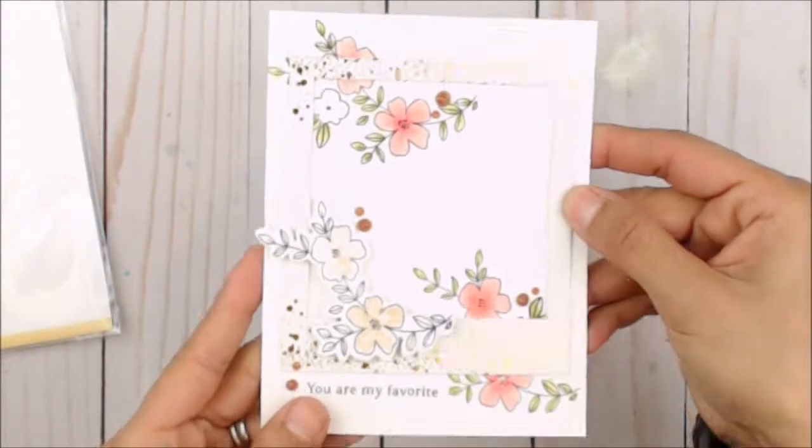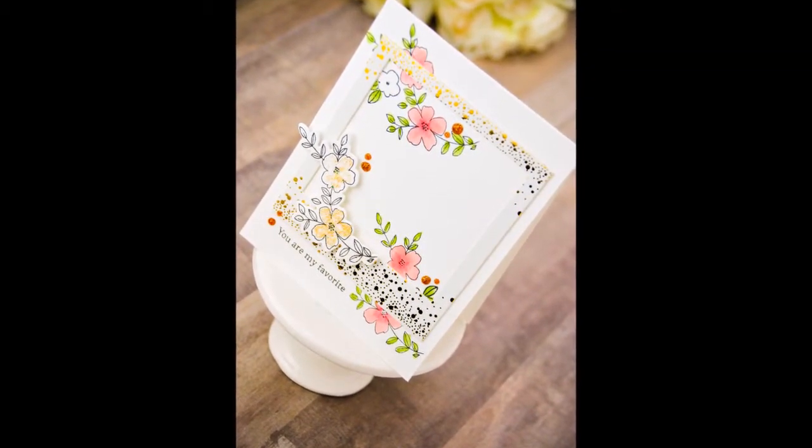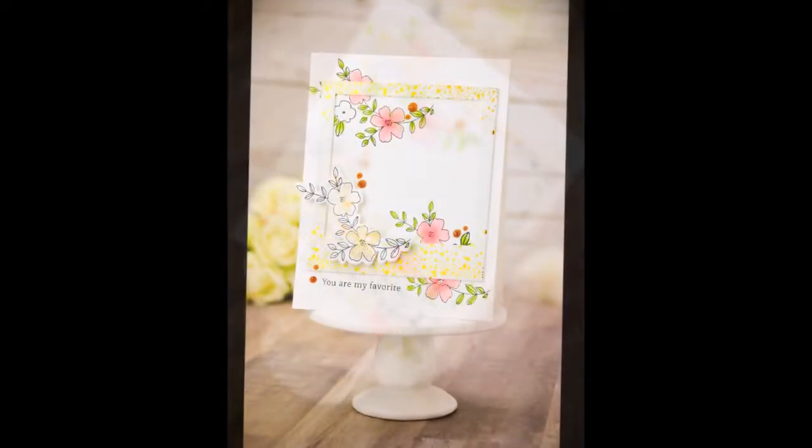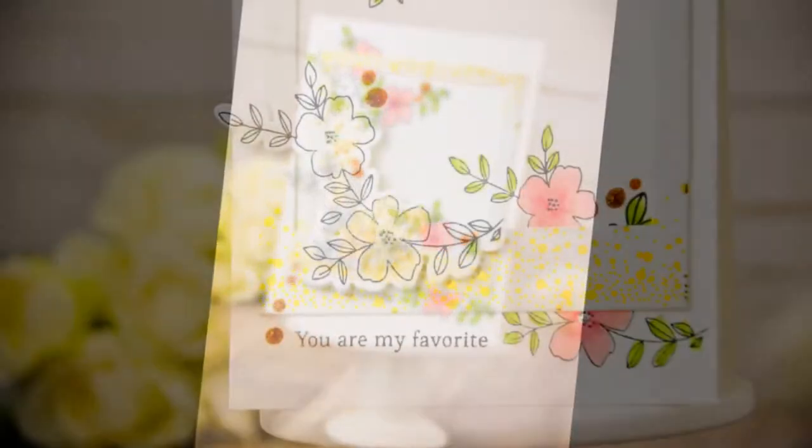I really hope you enjoy using December Days in coordination with the winter release stamp sets. I hope you've enjoyed the card — please give this a thumbs up and a nice comment down below. Have an awesome day!